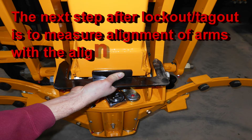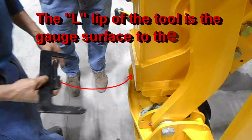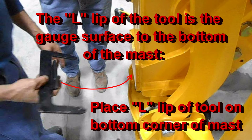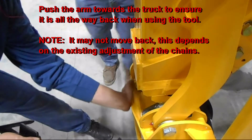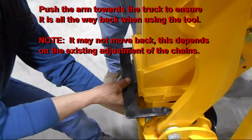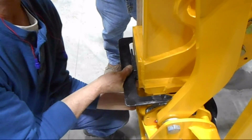After locking and tagging out the equipment, measure the current alignment of the arms with the alignment tool. Do this by sliding the L part of the alignment bracket up to the bottom of the vertical mast as shown here. You will have to push on the arm towards the truck to make sure the slack in the chain is taken out so the measurement tool can measure the chains properly. Here you can see the arms are a little bit further out, causing a gap at the L part of the mast.